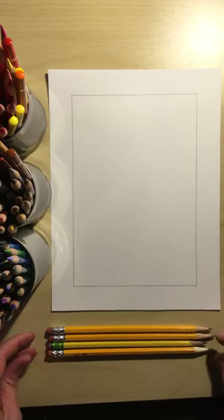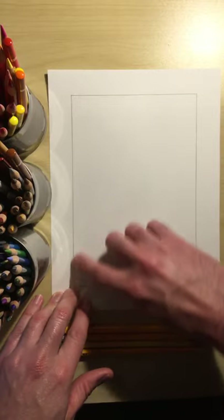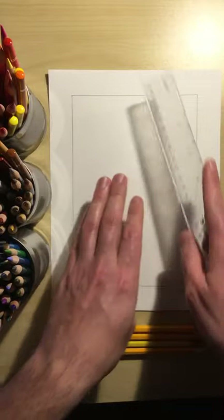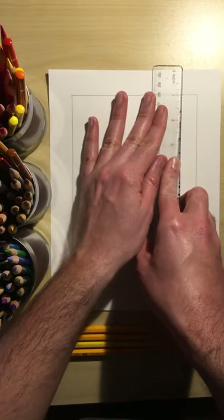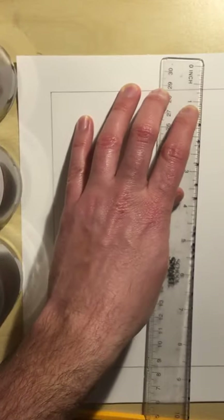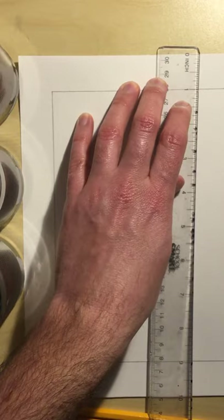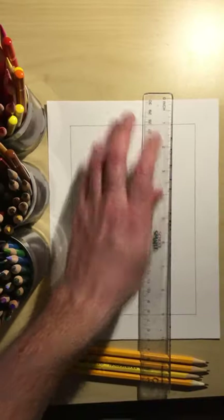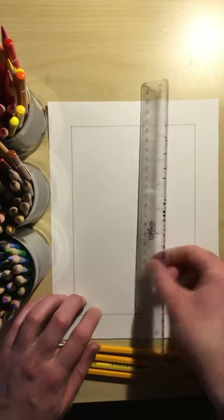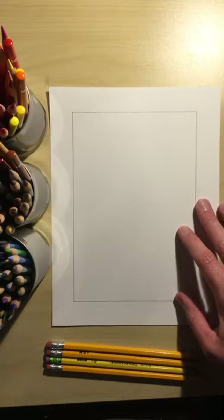Let's continue on. You're going to need paper, and as you can see I used a ruler — a straight edge ruler — and I measured in nicely a one inch border. I want you to create a one inch border going all the way around your paper, just like how we did on the loon if you were here for the loon drawing.